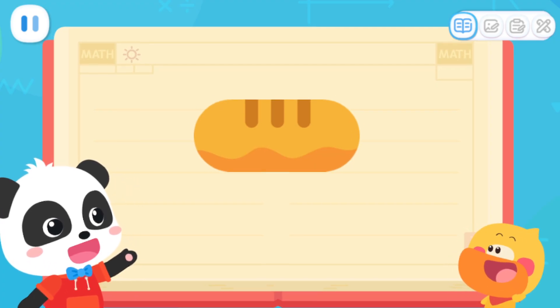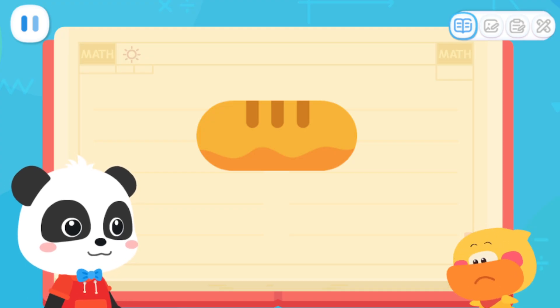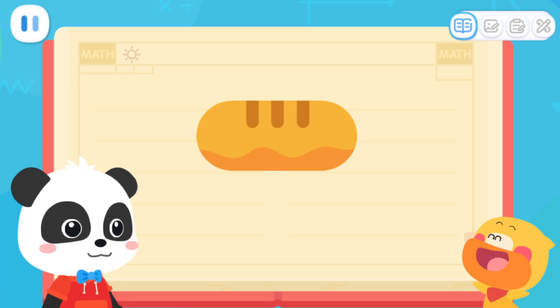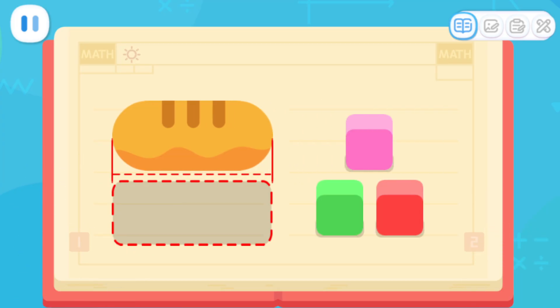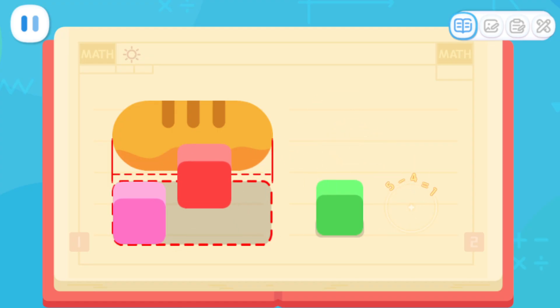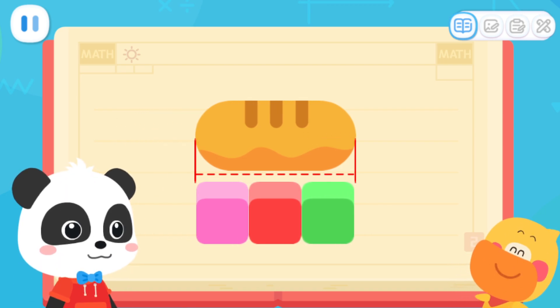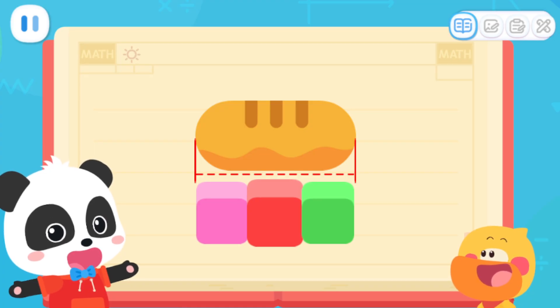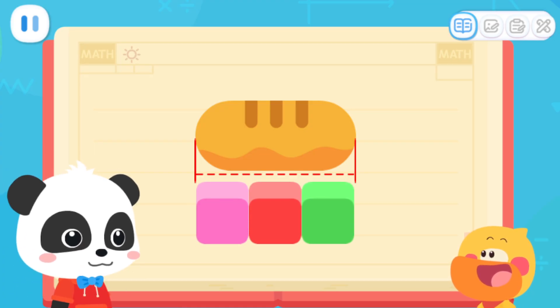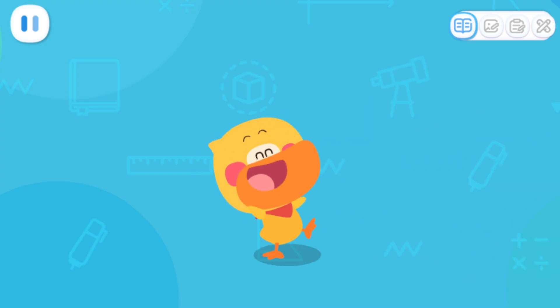Do you know how long this loaf of bread is? It's this long — but not exactly. Let's put some blocks under the bread. Put them in a straight line. One... The bread is the same length as three blocks. Or we can say that this loaf of bread is as long as three building blocks. Quack quack — I've learned it!